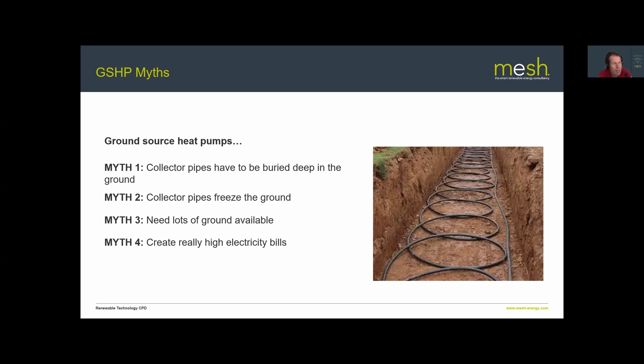Myth four: heat pumps create very high electricity bills. If you replace a gas boiler with a heat pump your electricity bill will go up, but your gas bill for space heating drops. A well-designed ground source heat pump system will actually be cheaper to run than a gas boiler — though this requires careful design to achieve the high efficiencies required.